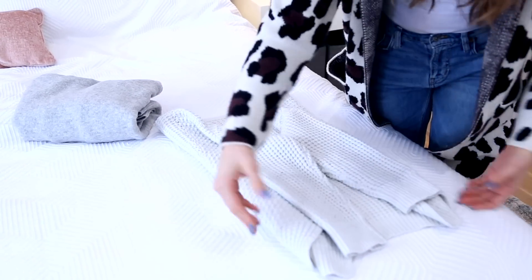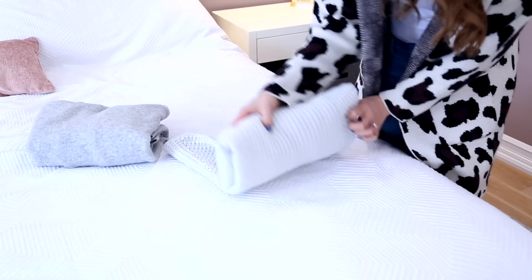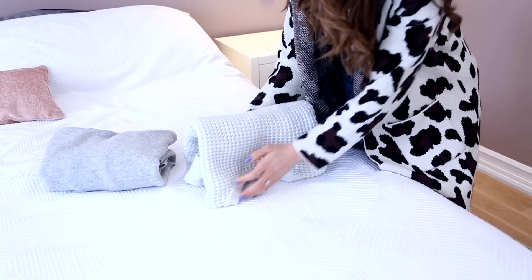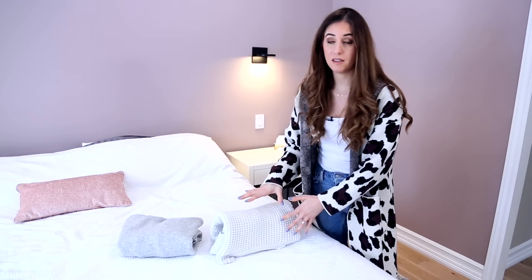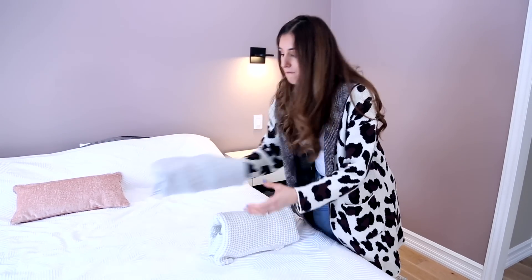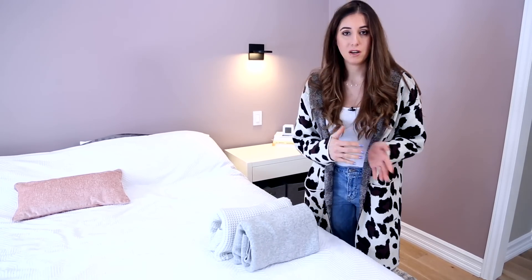I'm going to do the same thing — get all of the bottom bits into that small tuck and then divide it in half. Whenever I store chunky knits like this in a drawer, I always file them, which is how I like to put most things in a drawer, instead of putting them one on top of the other.